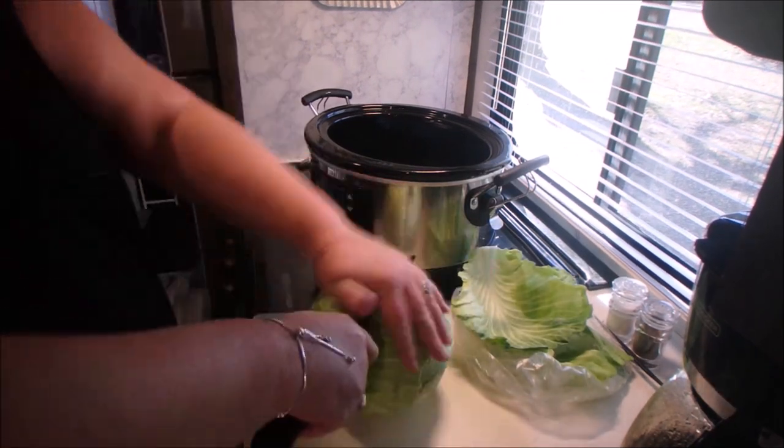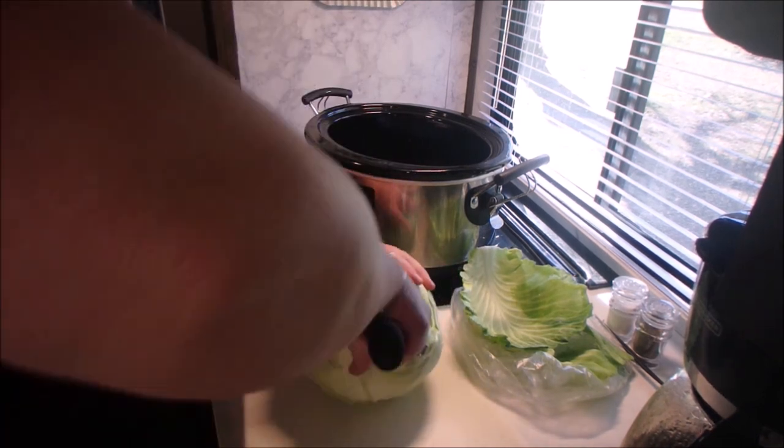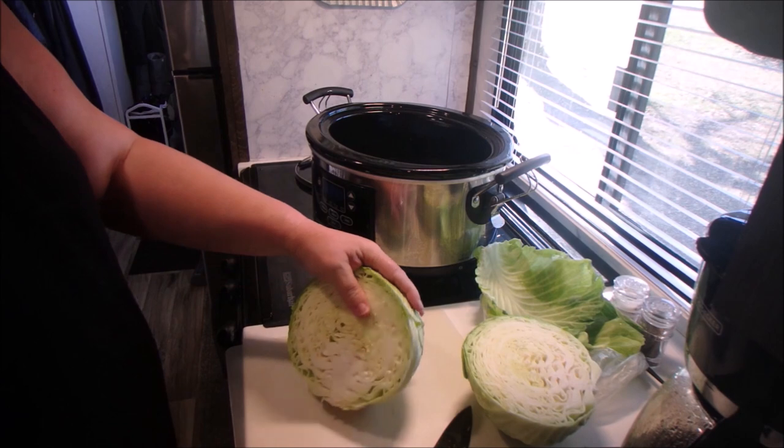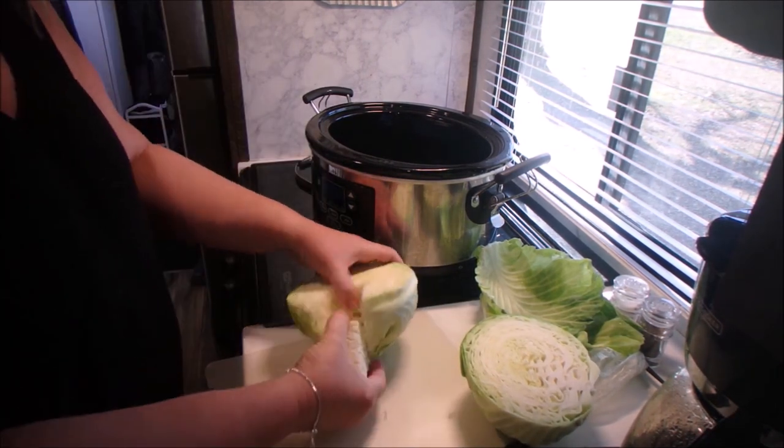Today we're cooking a crockpot ham stew. The first thing we're doing is putting our cabbage into our slow cooker. I'm using my large slow cooker today — I think it holds six quarts. We're going to cut the cabbage, removing the core.